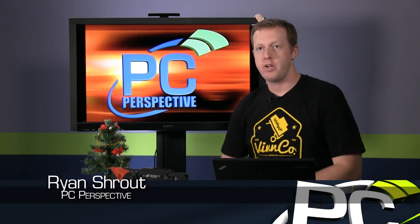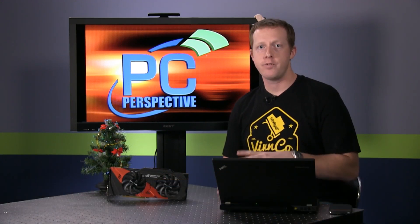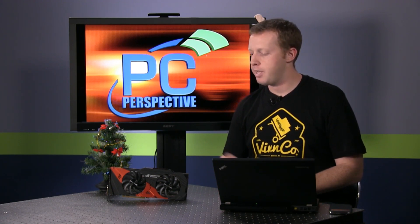Hey everyone, welcome back to PC Perspective. We have another video here where we're going to give you a quick overview — I say overview because we have our full review at PCPro.com already — but I want to give you a quick overview of the new Asus ROG Mars 760 card. Mars is indicative of their flagship Nvidia-based graphics cards.